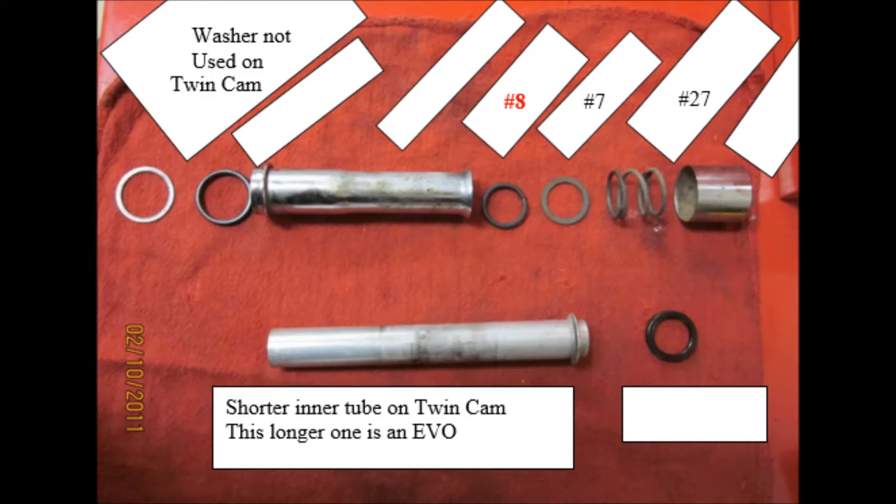You can see that the very first item in the top left corner — that steel washer — is not used any longer on the twin cam. The other difference is the inner push rod tube on the bottom is shorter on the twin cam than the Evo, along with its clip that secures it.